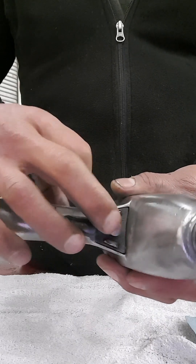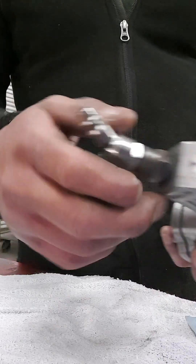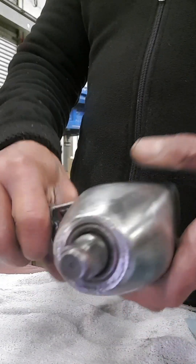What happens is that these pistons are used and quite stuck. I don't put oil in here sometimes. Maybe that's the reason.